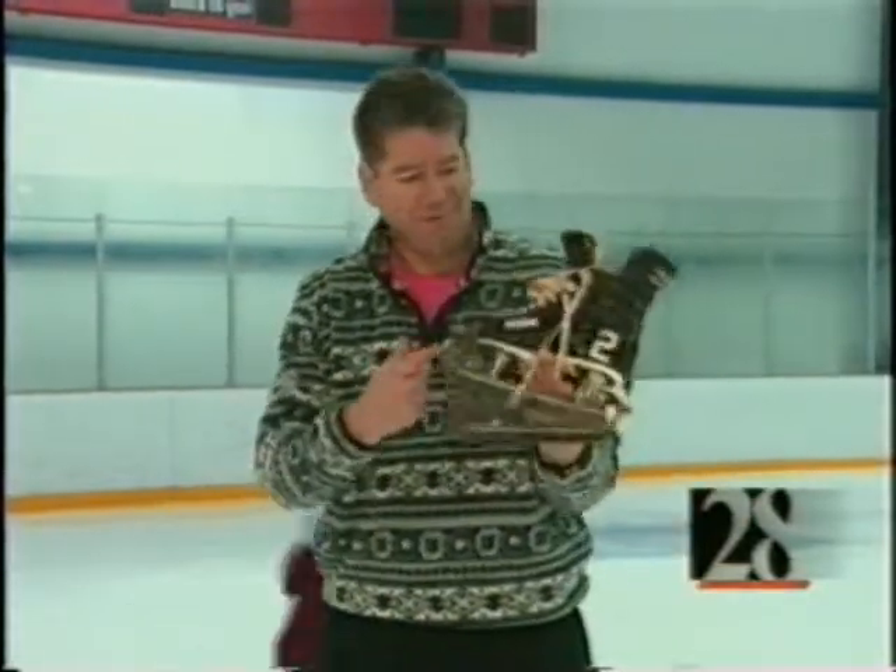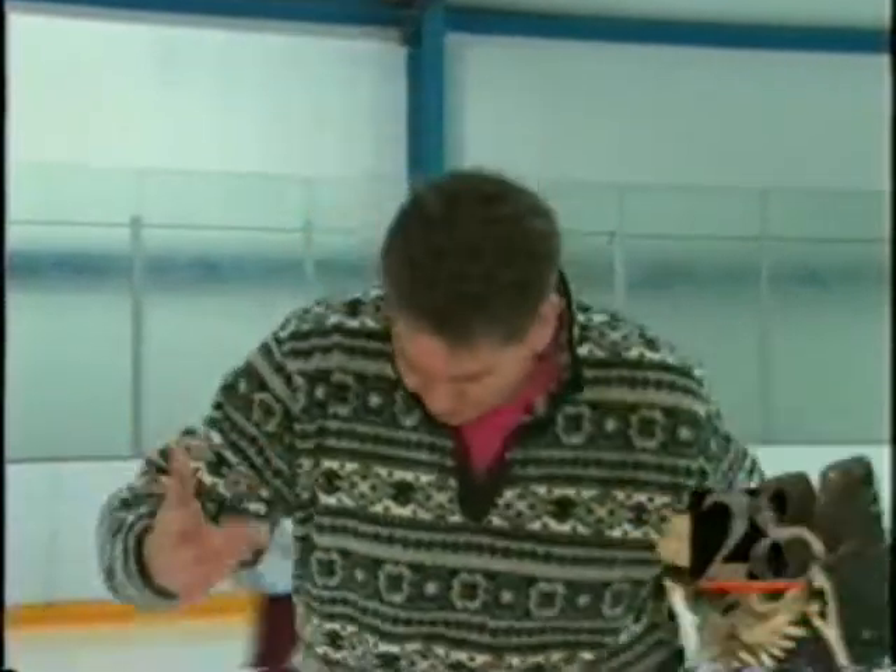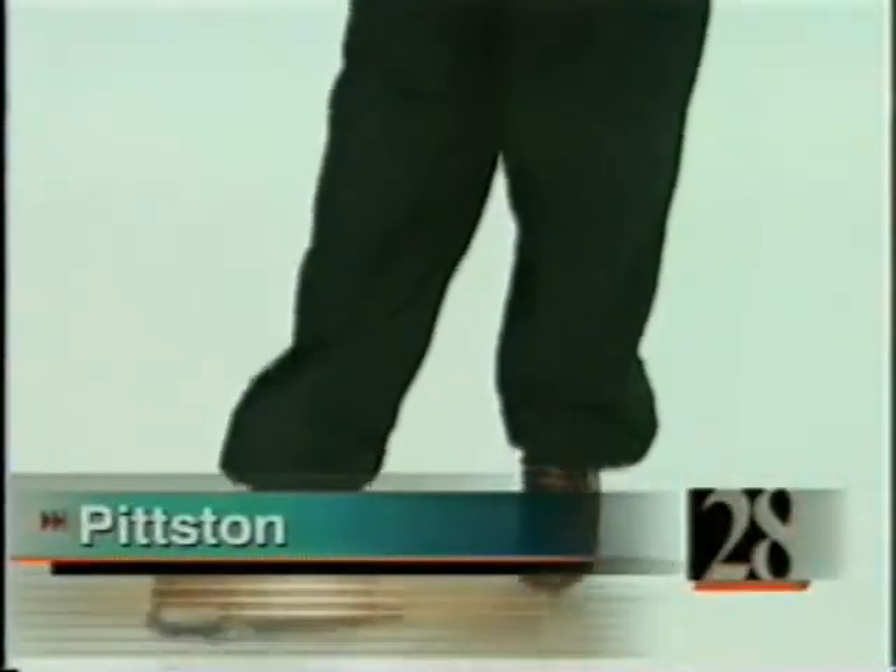The last time I did much skating, these were new and Gerald Ford was in the White House. Up until today, I don't think I've ever even had on a pair of figure skates before. But in the spirit of the Olympics, I have been challenged to do a one-minute figure skating program.